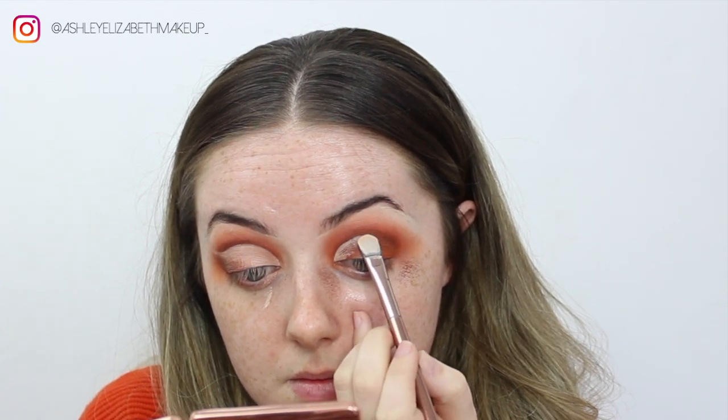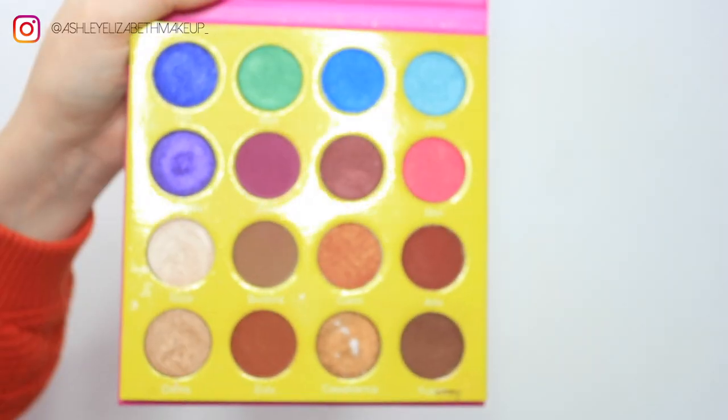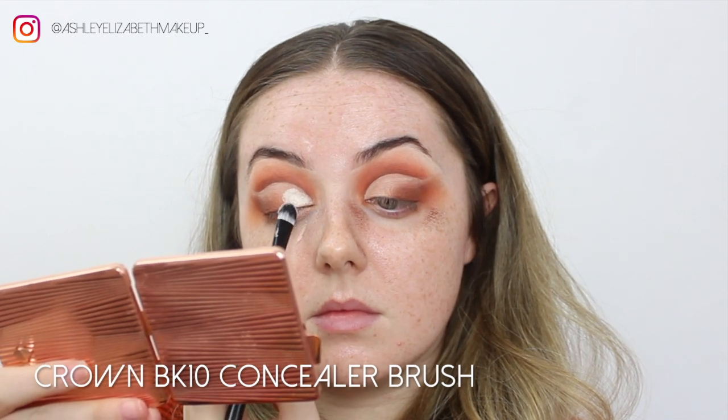To set the lid, I'm taking the shade Geyser from the Masquerade Palette — that lovely champagne shimmer color — and just pressing that down all over the lid, making sure to get it right into the tail of that cut crease.